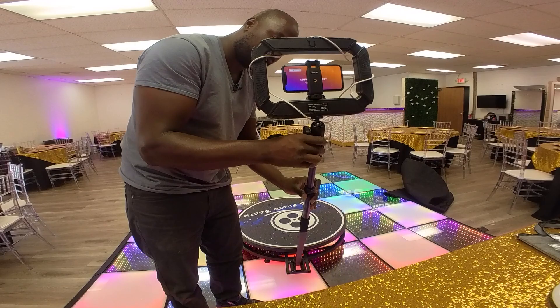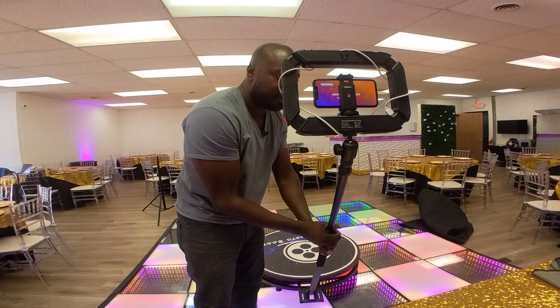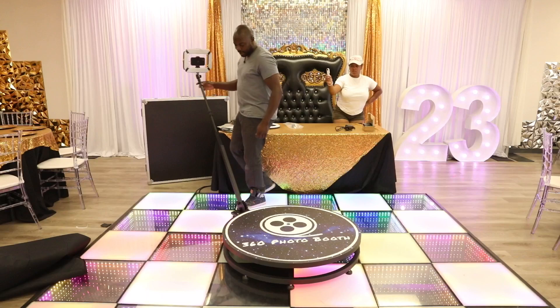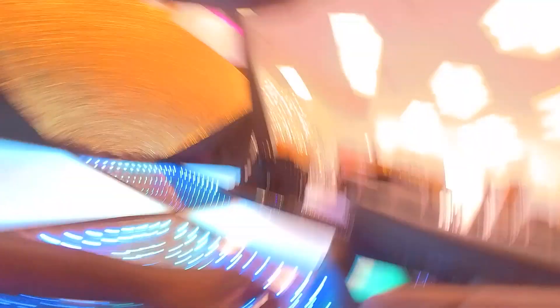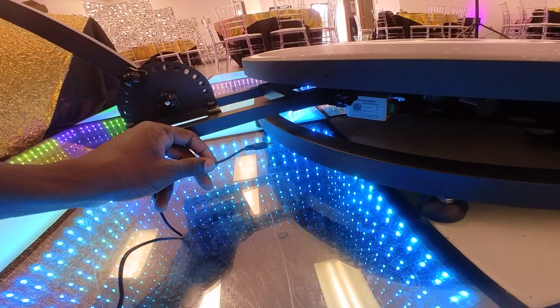Before I plug it in and start it, I typically like to go around the room and make sure it's not hitting anything. As you can see, nothing is being hit and nothing is going to interfere with us testing it out. From there, I'm going to plug it in. When plugging it in, I always like to go under so that when this comes around, it's not getting wrapped up. I always go under, and then I'll plug it up right where it's supposed to be. And now we're ready to go.